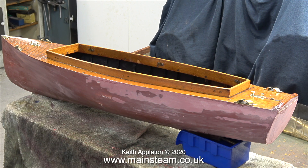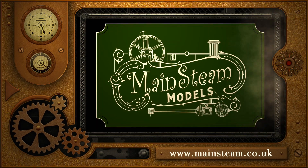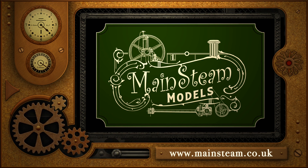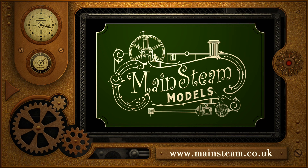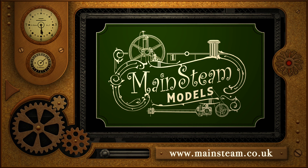Now that I know the rudder is going to work okay, I removed it because it's quite vulnerable sticking out the bottom of the boat. I've placed the hull back on one of the side benches in the workshop. In the bag pressed against the hull is some sheet lead — I'll be using this for ballast, because I need to ballast the boat in water to see where the waterline is. And that concludes this episode. Stay healthy, thanks for watching, and I hope you found it useful. Please visit my main steam models website and click on the section that says video playlists — by doing that you can find other videos and watch them back to back.